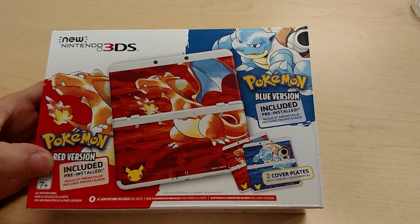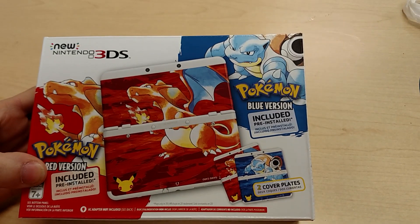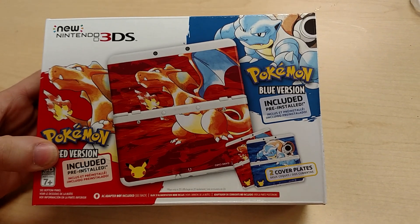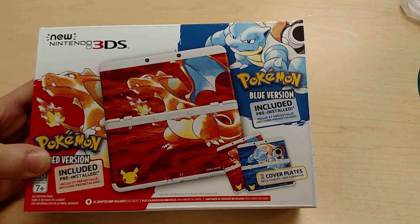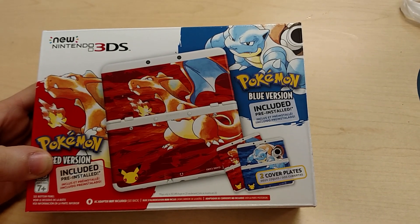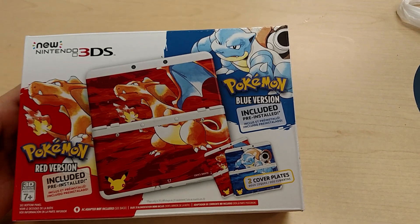It does come pre-installed with the copies of Red and Blue on the eShop. Those were just released today as well. And it also comes with two sets of cover plates — one for Pokémon Red and one for Pokémon Blue, so Charizard and Blastoise.